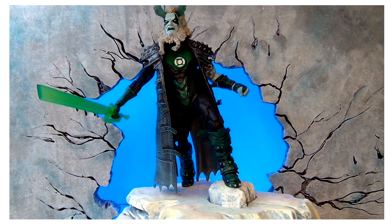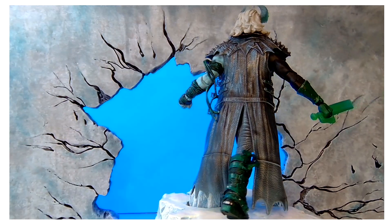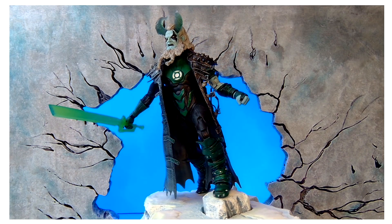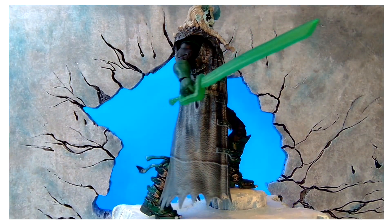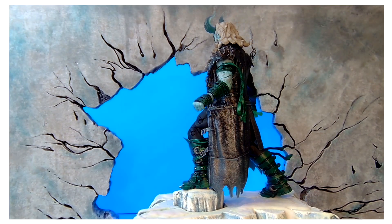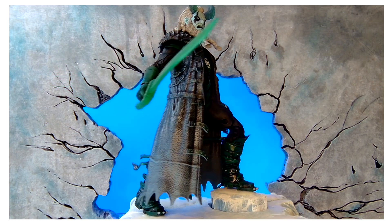There he is — leaning forward, Green Hell, ready to go. He's a made-up character from the Green Lantern universe — I made him up and made him look like his own character. Like I always say, I can't tell you enough how much I appreciate you guys watching the channel and supporting me. Until next time, I'll see you guys later. Thanks.